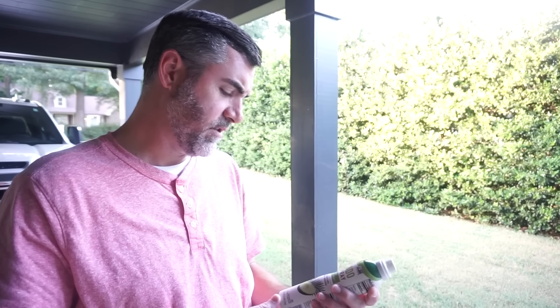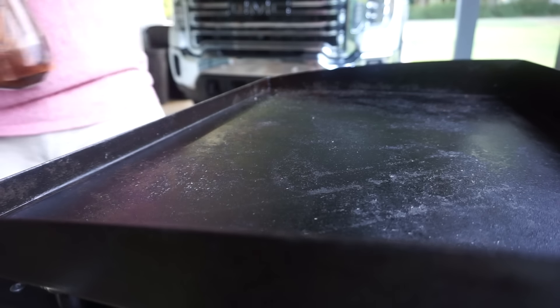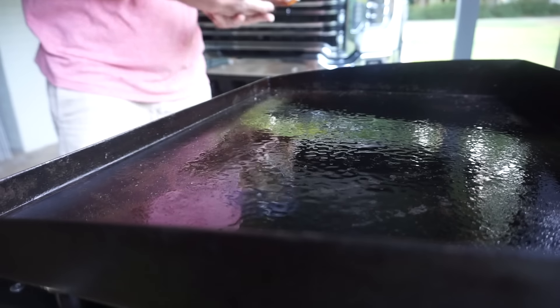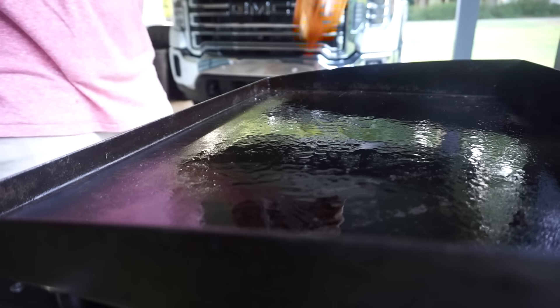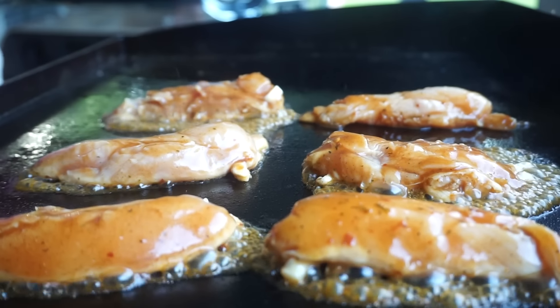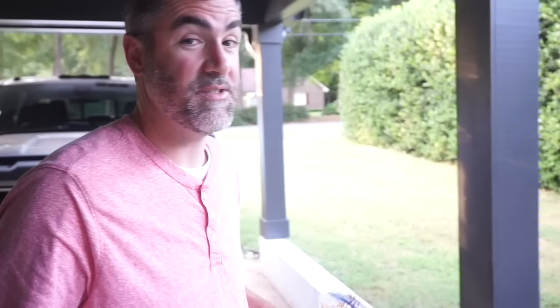The spray oil worked out great — you don't have to use a paper towel and spread it around, it's just done. We haven't tried this marinade yet but I'm excited because it might become a go-to. This smells so good.